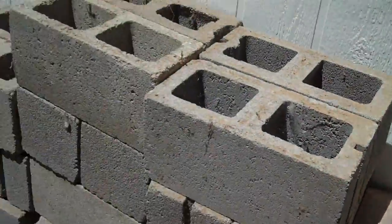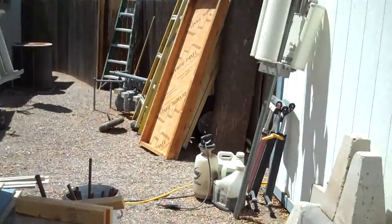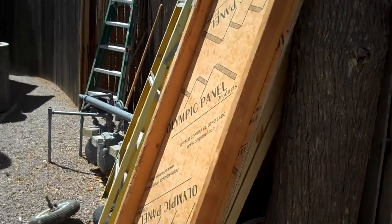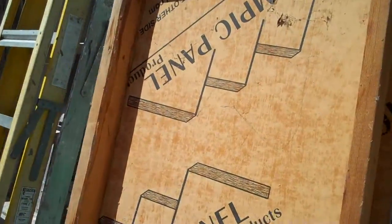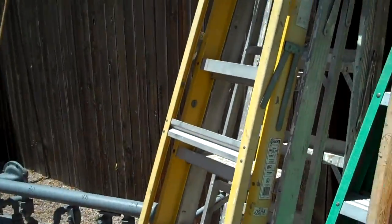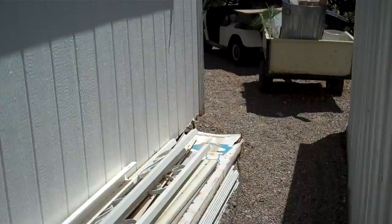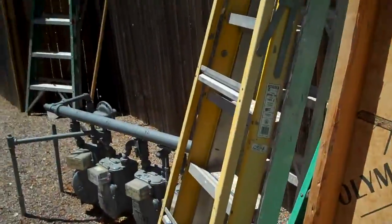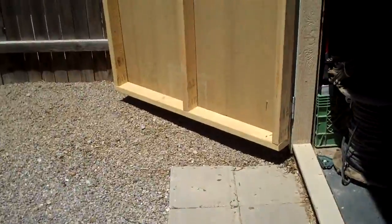We're setting up new homes, whatever we may need it for. Save that table top, throw that over the sawhorses. Gonna find somewhere for the ladders out here. Get this place more organized — use the space instead of just having it collect junk.